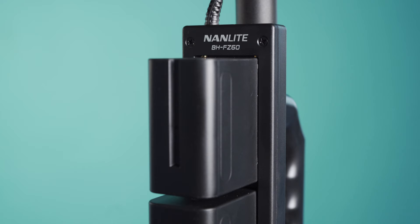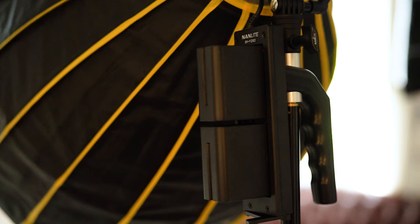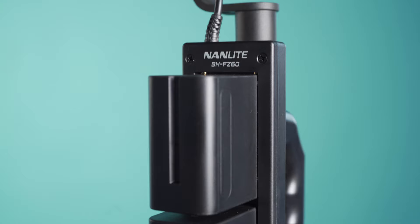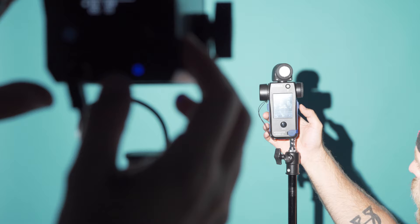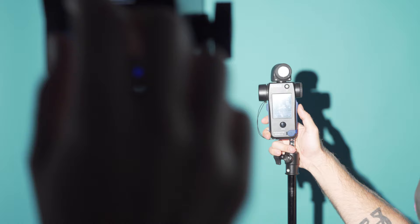The size of the Forza 60 makes it a compelling option for portable setups, and one of the best examples of this is the battery handle accessory. The handle is comfortable to hold, there's a stand attachment in the center, and it holds two NPF-style batteries. You can hit the battery release button to see how much power is left in each battery. Most impressively, using two NPF batteries gives you the same peak brightness as if you were plugged into the wall — a massive perk compared to the Godox S30, where a single NPF battery restricts a 30-watt LED to a paltry 10 watts.